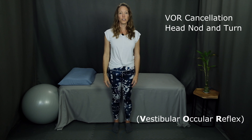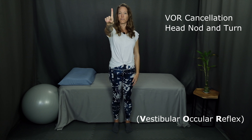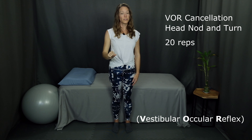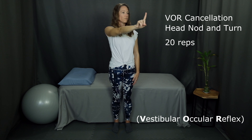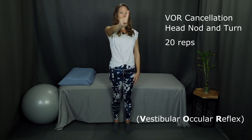The third standing exercise is VOR cancellation with a head nod. Start with your finger out front and look up and down. Part two of that exercise is VOR cancellation with head turn. Start with your finger out front and move your head and your eyes to follow your finger left and right. End by coming back to the center.